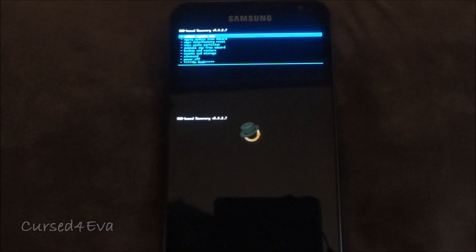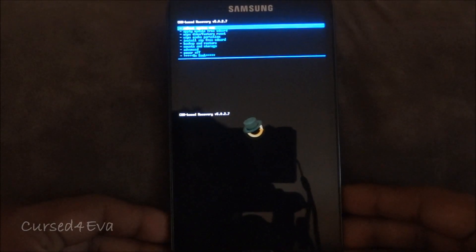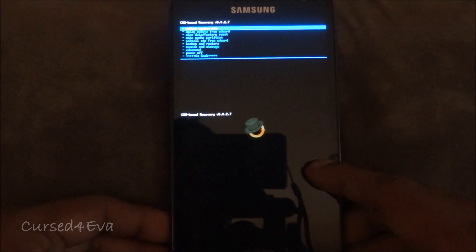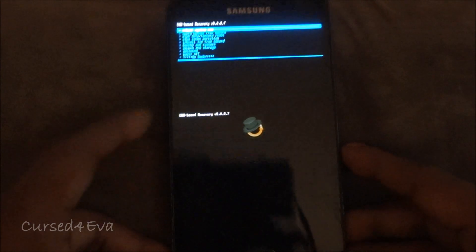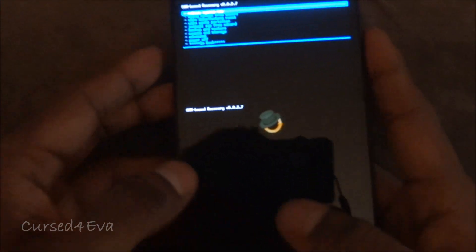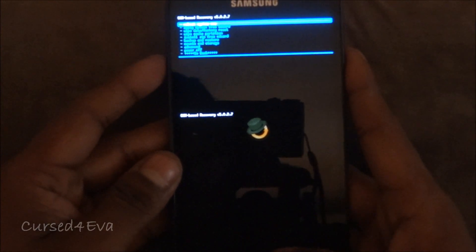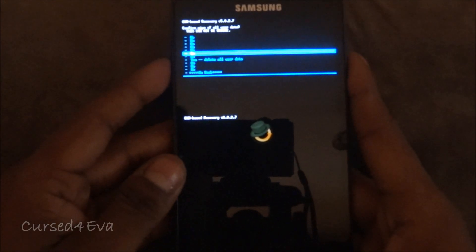We've now rebooted back into ClockworkMod-based recovery, and this is where anyone coming from an Ice Cream Sandwich ROM with LP5 or LP6 kernels will start the tutorial. If you are coming from ICS with LP5 or LP6, press the volume up, power, and home buttons at the same time and you will reboot into recovery. From here the steps are the same — go to 'Wipe data / factory reset' and delete all user data.